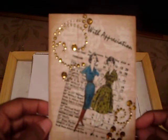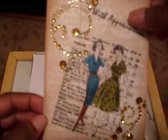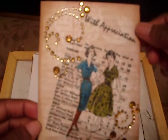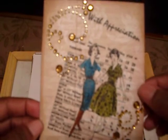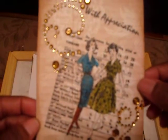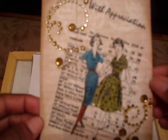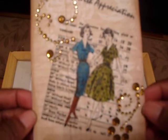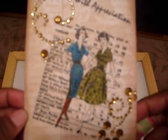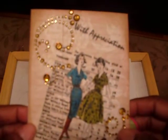That's number three, and then this is my fourth item. This is one of the Hero Arts thank you stamps — it says 'with appreciation' — some Recollections bling, and this is one of the newest Hero Arts stamps with the ladies behind the pattern measurement design. I colored the dresses in a little bit with the Tombow Grunge markers and I haven't put a sentiment on the inside yet, but I just wanted to complete my projects — and that's number four.